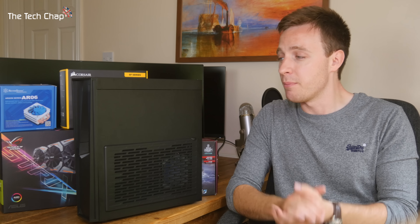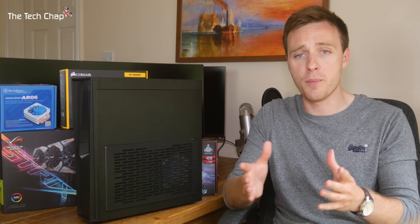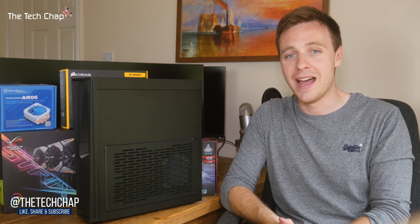Do take a look at some reviews, but personally I'm really happy with this Raven. If you have any questions, do let me know in the comments below and I'll do my best to respond. I've listed all of the components I've used in this build in the description below this video, as well as a couple of budget options if you want to save a few bucks or quid here and there. Thank you very much for watching — please do like, share, and subscribe if you enjoyed the video, and I'll see you next time right here on The Tech Chap.